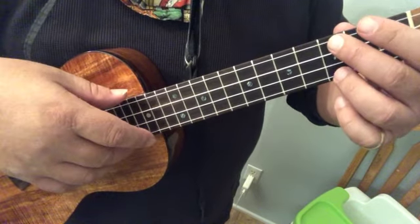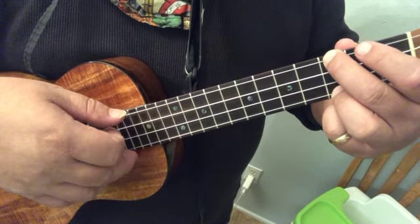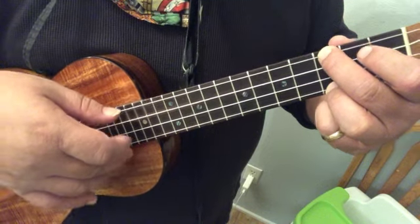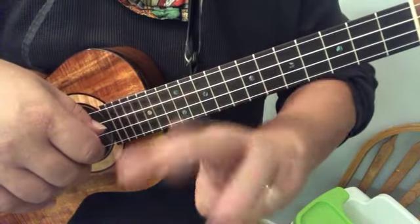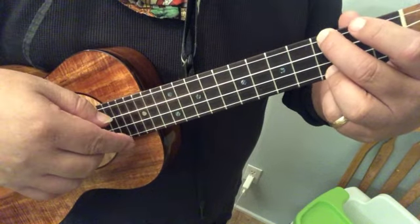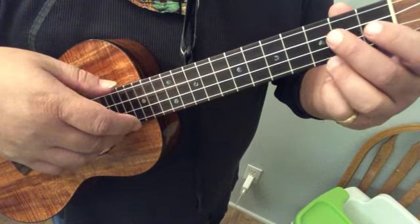One more time — alternating — and then we're going to repeat this one and then down to the F like that. Let's try that three times.